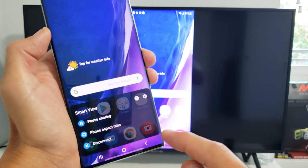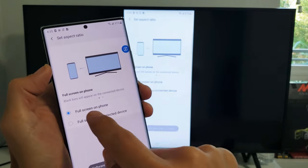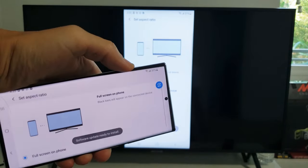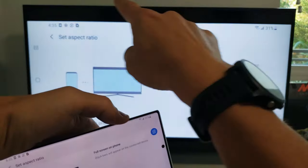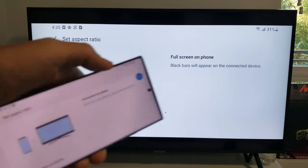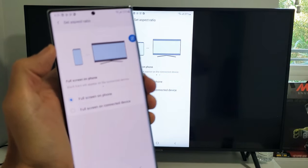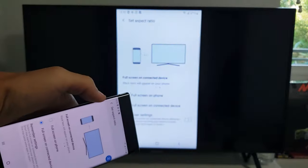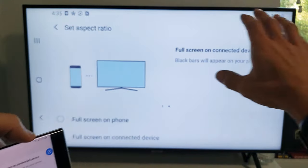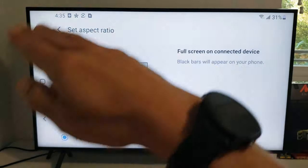Now what is phone aspect ratio? So you can see I'm on full screen with phone. Let me go ahead and go into landscape mode. Now you can see the black bars on top of the TV and the bottom. Now if we go ahead and go to full screen — which is right here — when I turn it over, you can see there's no black bar now on the actual TV. The whole screen is on there.